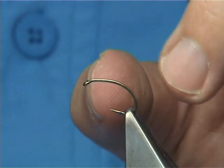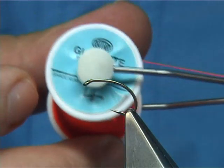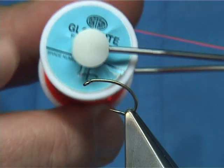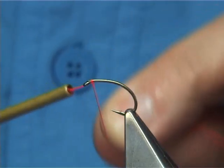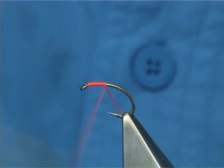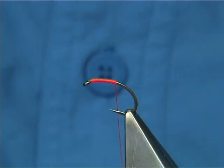Now, to tie Snatcher, I'm using two threads. The first thread I'm going to be using is a Floss — this is the Glowbrite Floss in shade number 4, which is a fluorescent red. Simply start at the eye of the hook and start to come down with just touching turns. At this point, I'll remove the waste piece.